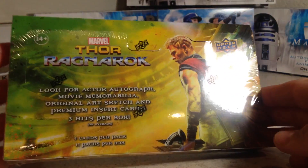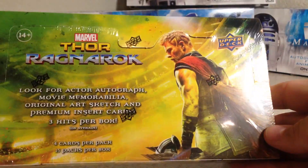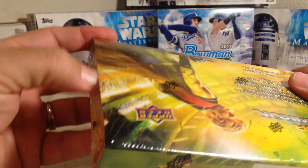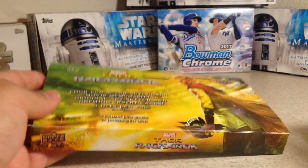Hey YouTube, Sandy Frank here and today I'm going to go ahead and rip open this Thor Ragnarok Hobby Box. It's the first Hobby Box I've been able to get of this. They were kind of expensive when they first came out and they were really hard to find, but my local Hobby Shop set them aside for me. They had four left and the price finally came down.